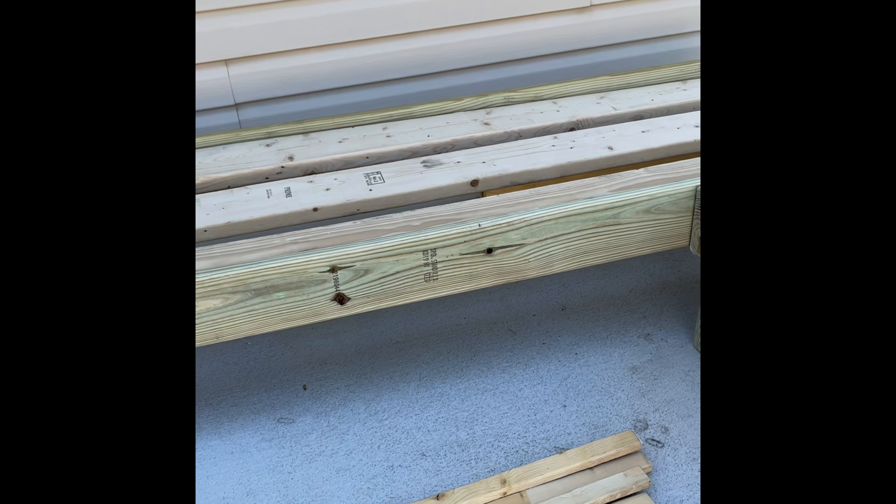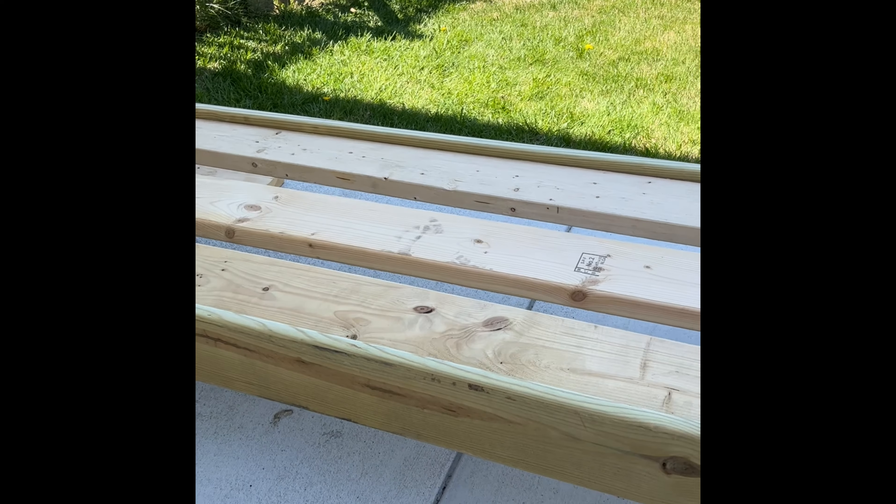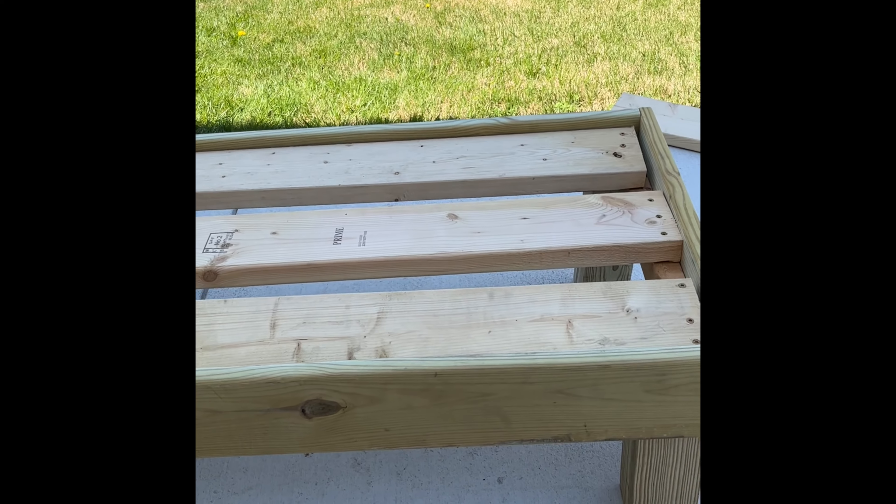Here's the finished base of the sectional, and now it's time to tackle the back support.